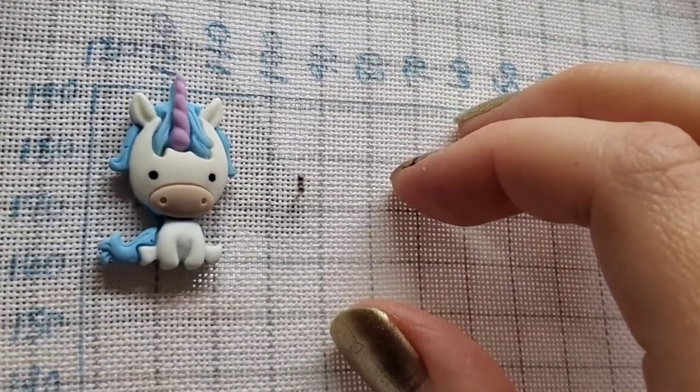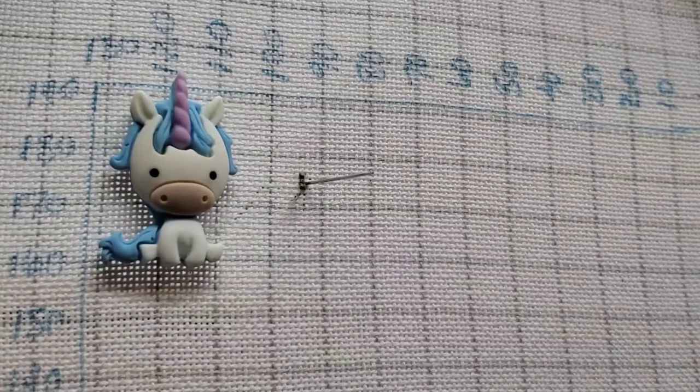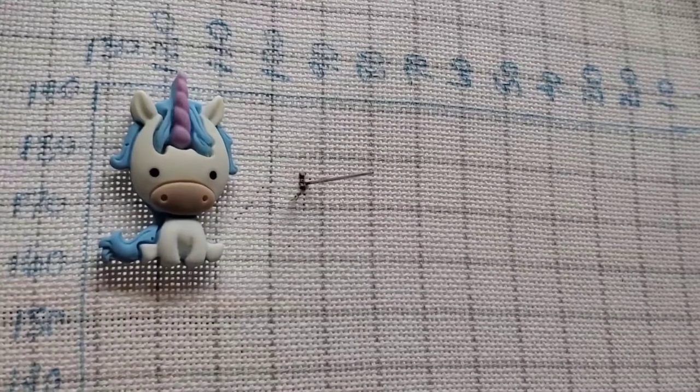I've never really stitched and chatted at the same time, so I'm going to do my best.